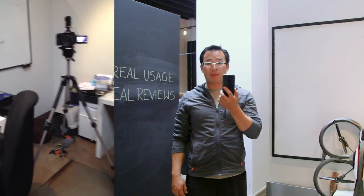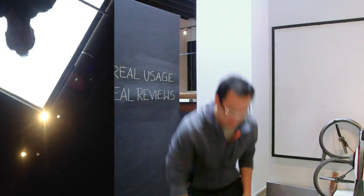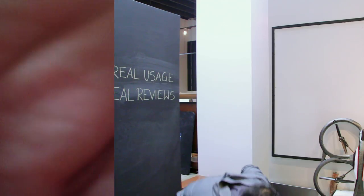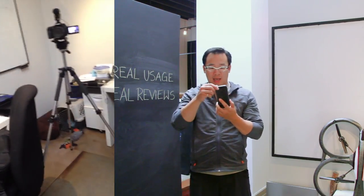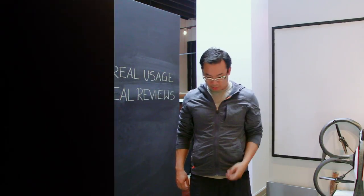It is still recording. How about if we drop it like that? That is a painful drop. It's still filming. If we do it this way — it bounces.